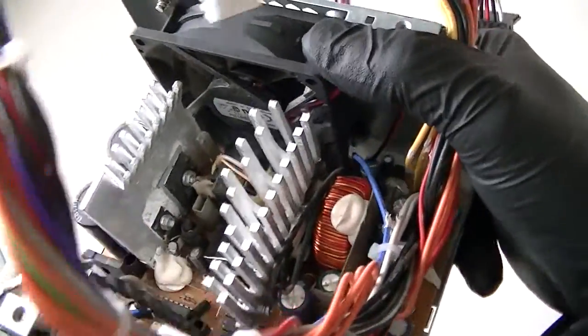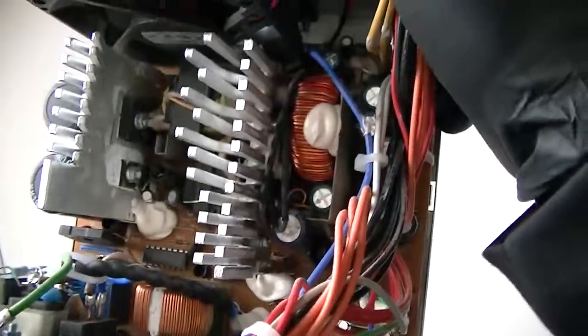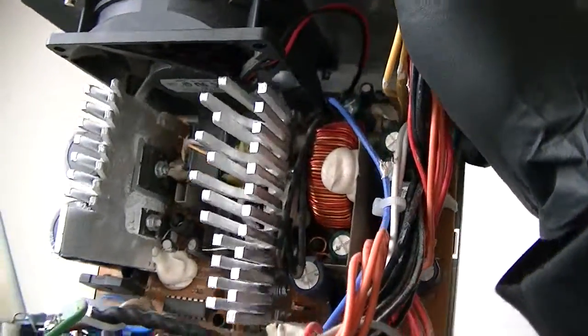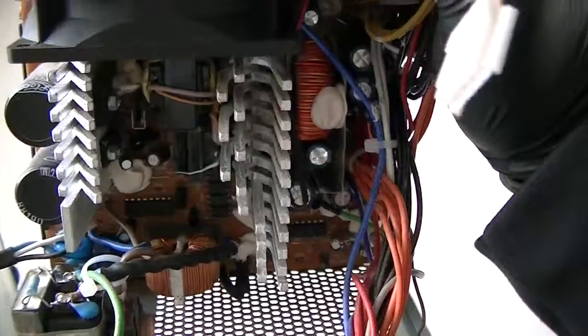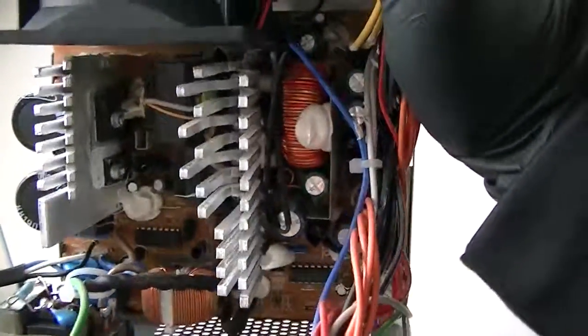Okay, so here's the power supply, 305 watt, pretty decent, got an 80 millimeter fan. I'm not sure if it's a ball bearing or a sleeve bearing, I can't tell. This power supply has been running for four years, perfectly fine without any problem. Look inside — there's nothing leaking or anything like that, nothing is overheating, so pretty stable for a 300 watt.